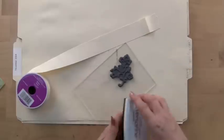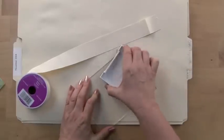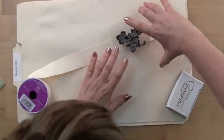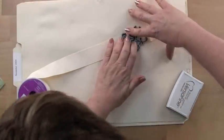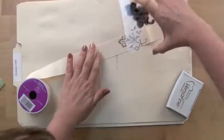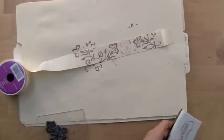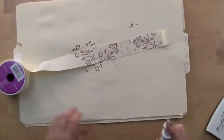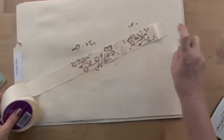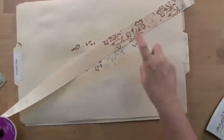I'm going to do some stamping and spritzing on ribbon. I'll take my Versafine in the dark brown, take one of my jumbo designs, and stamp across this ribbon. This is a little bit of a grosgrain type texture and pattern to it. Now let's see what happens when we do some spritzing on top of the stamping, and we'll do another section without any stamping.